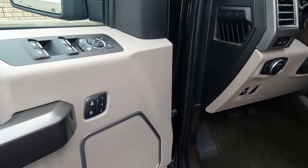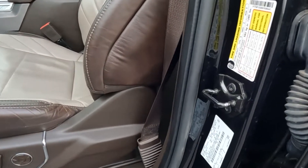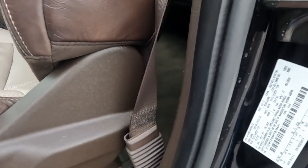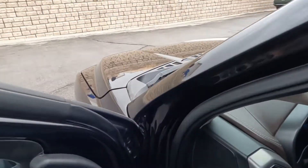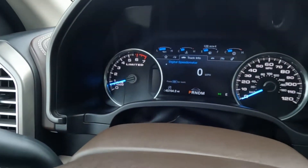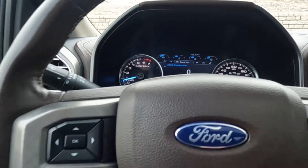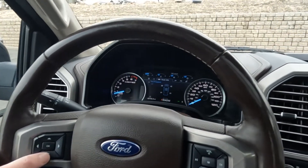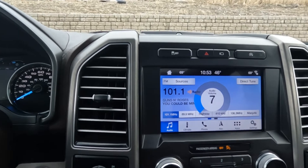Coming over here, you've got three driver presets and illuminated kick plates. Right here you can see the VIN — the last four digits are 6441. It has 45,704 miles on this vehicle. You've got your trip computer and stereo controls.